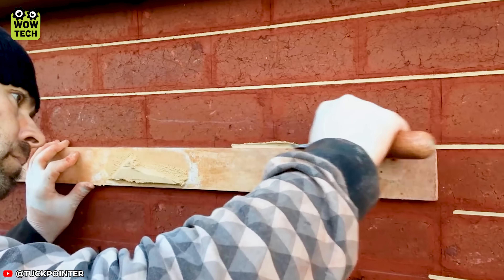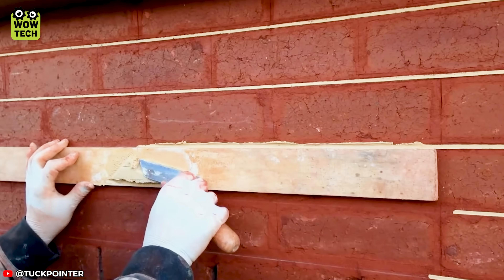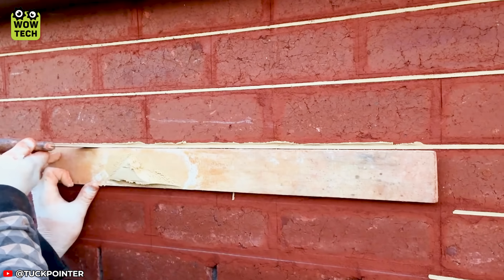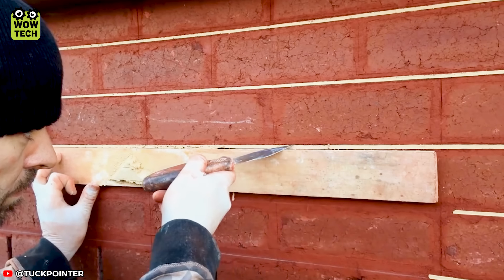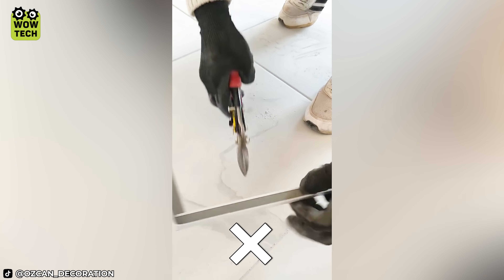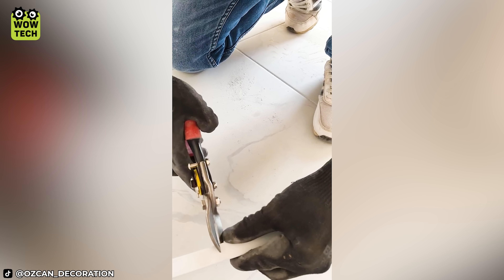Tuck-pointing becomes easier than ever with a board! Cutting an additional small line on top creates a more accurate L-shaped angle.